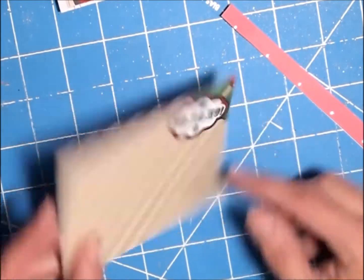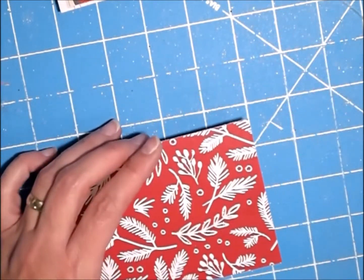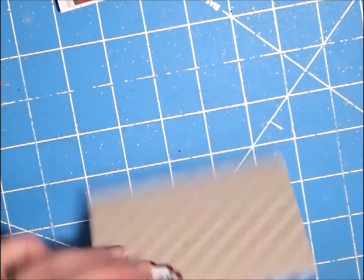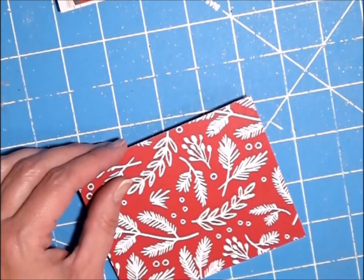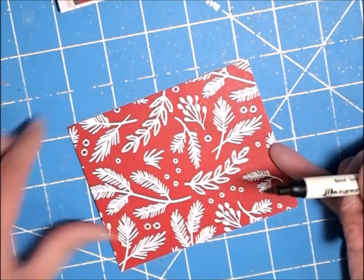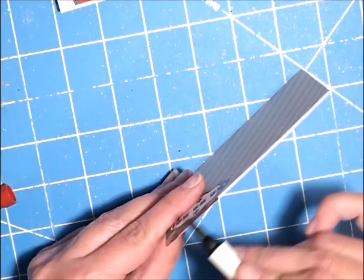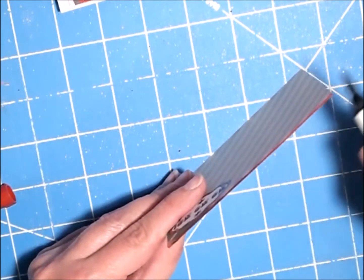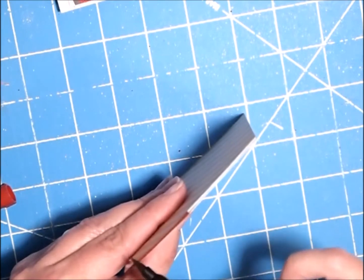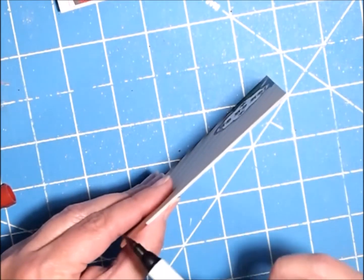You can use pattern paper — whatever you use on the front essentially will be covered up. Since I have red, I'm just going to take one of my red distress markers and go around the edges to kind of finish it off, just being really careful so it doesn't have just a stark white edge. You don't have to do this step — I just really liked it.